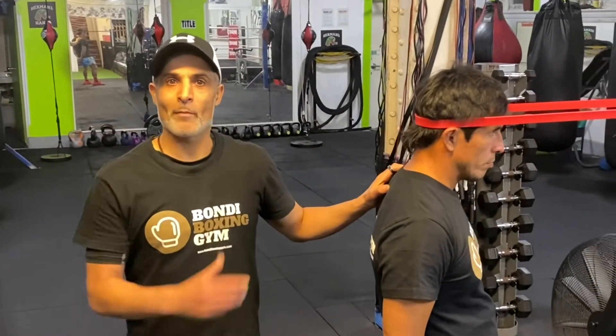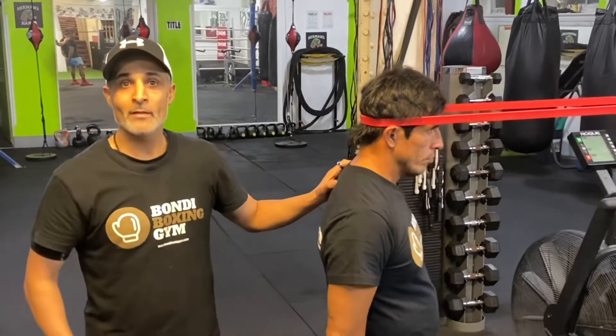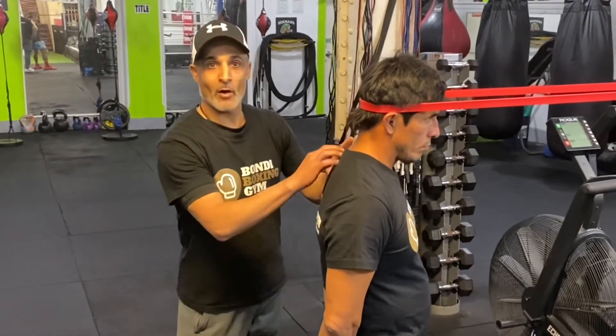I'm here with Pablo and Pablo is going to demonstrate some simple effective exercises using the band, doing some resistance training and moving his neck back and forth to strengthen the muscles behind his neck.